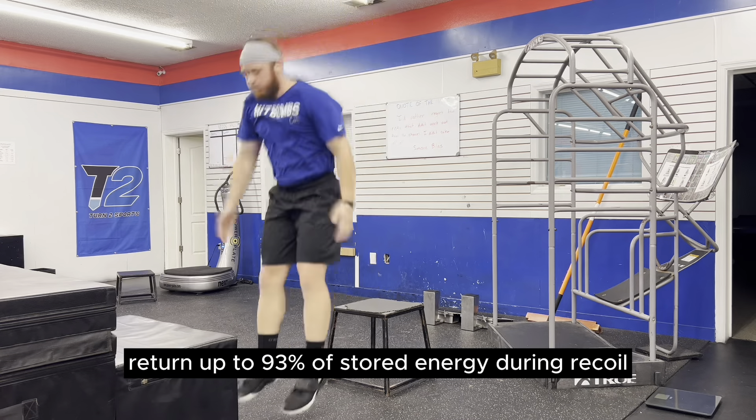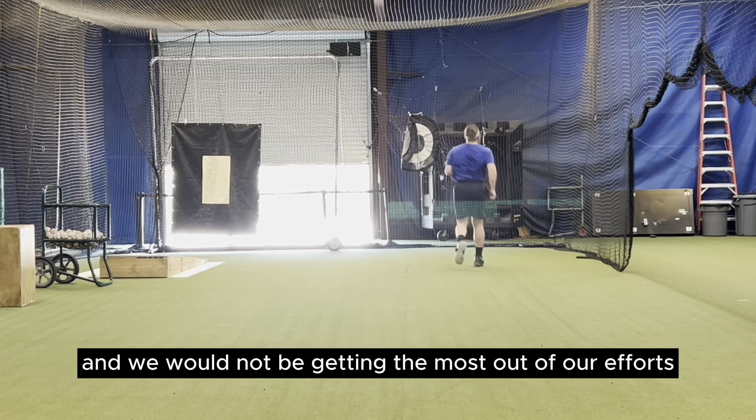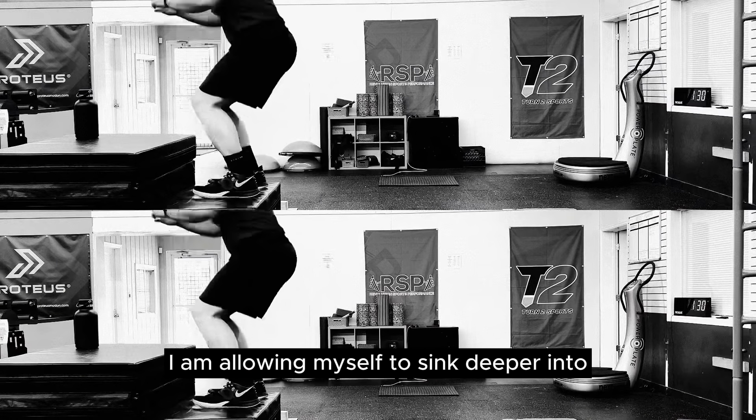However, if we spend too much time on the ground, that energy will leak into the ground and we would not be getting the most out of our efforts in this exercise.